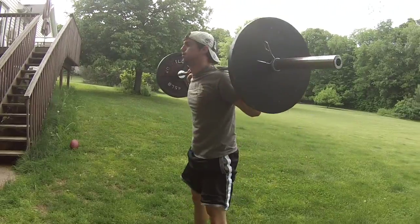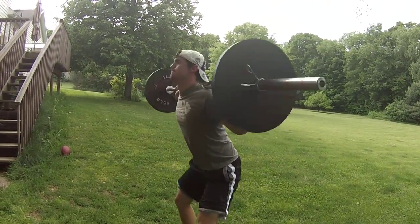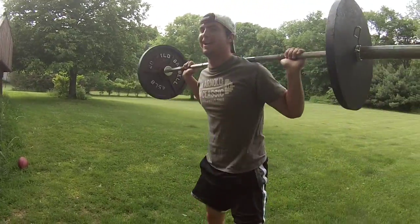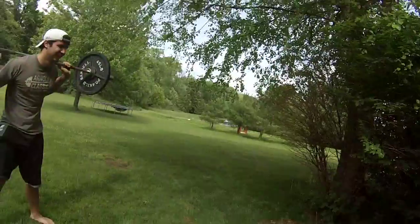And as you can see, we'll start with some squats, just real lightweight, and then we're going to do some other stuff. Maybe some lunges or something.